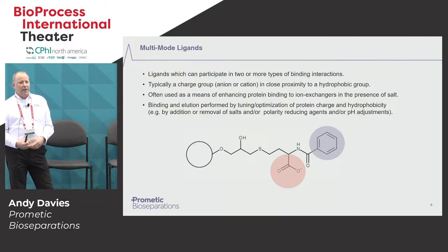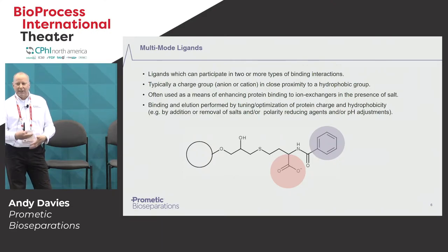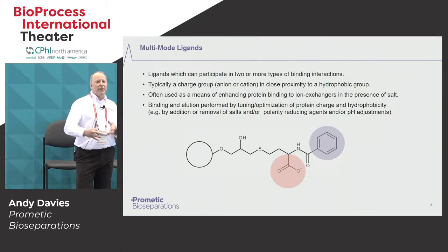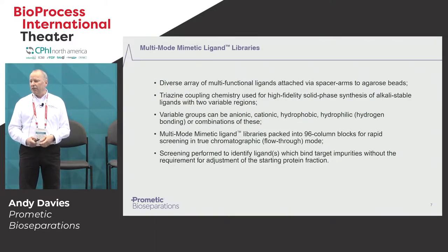The one thing about the current available multimode ligands is that you have to optimize both binding and elution conditions for your particular target or contaminant, either by adjusting pH, adjusting the salt concentration, or even the polarity of the solutions. That basically means a lot of time needs to be spent optimizing the separation — it can be time-consuming, and you're trying to fit the sample to work in conditions that suit the ligand binding. So at Prometic, what we wanted to do is actually flip that on its head: rather than trying to optimize the sample to bind to the ligand, we wanted to create a range of ligands that will bind to the sample in its native condition without the need for any adjustment. So we created a multimode ligand library to actually achieve that.